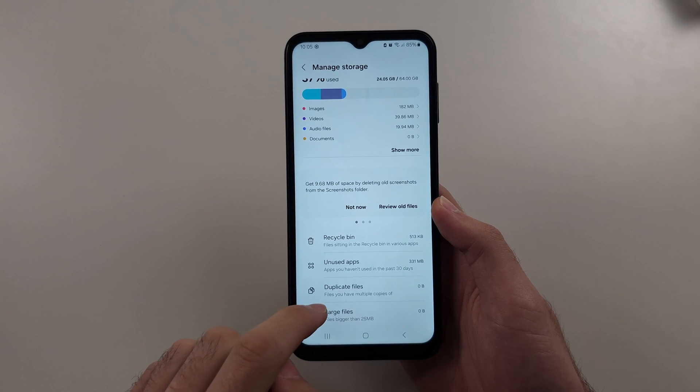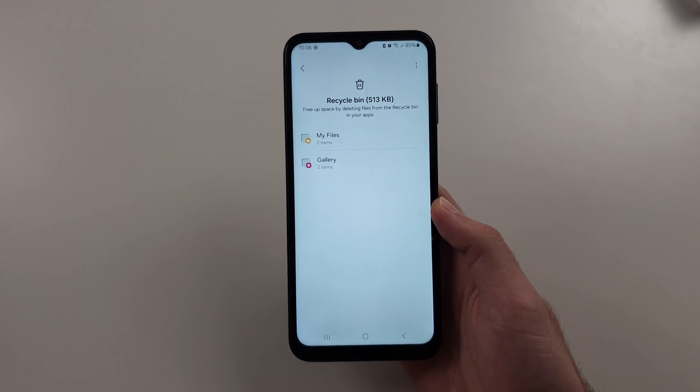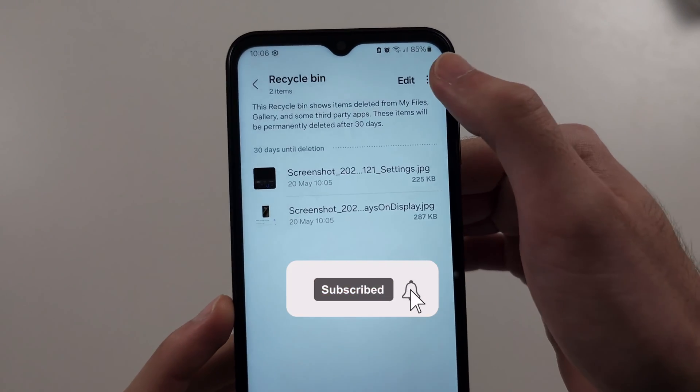So go back to this page and you'll see the recycle bin. Make sure to tap into the recycle bin, and if there's something here, select it and then tap the triple dots.